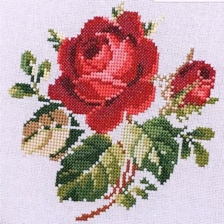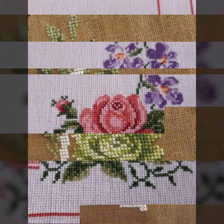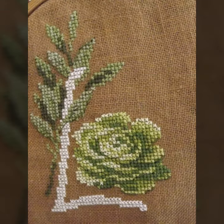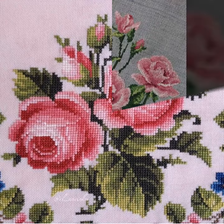I am back again with the most demanding, attractive, and amazing collection of cross stitch flower pattern designs and ideas — different colors, styles, and ideas presented one by one. I hope you like this collection. Today I am going to showcase cross stitch flower pattern designs and ideas.